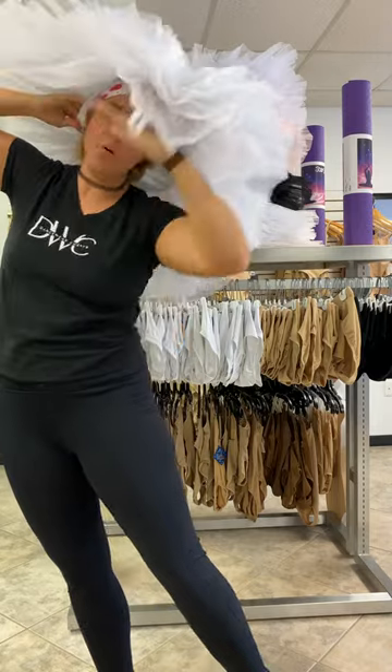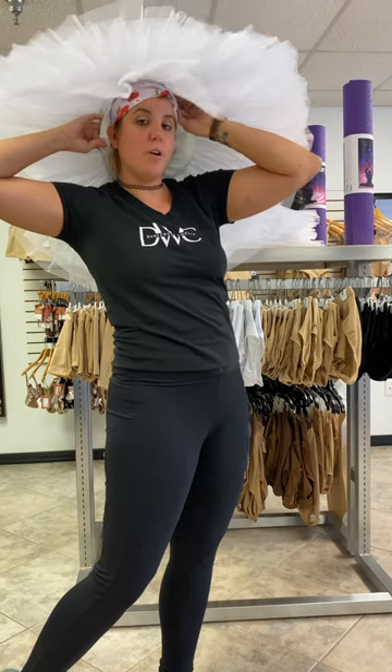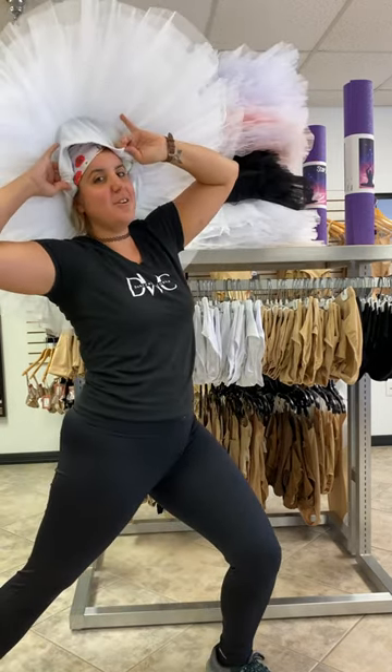Thank you so much for watching this video on how to clean your tutus. Hope I taught you something new! If you have any questions, you can reach out to us at Dancewear Corner and I would be happy to answer any questions. I'll see you guys next time, bye!